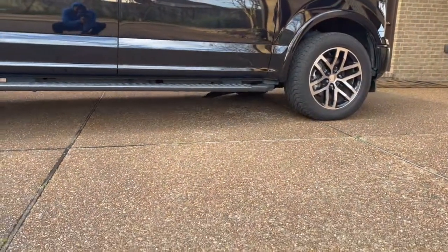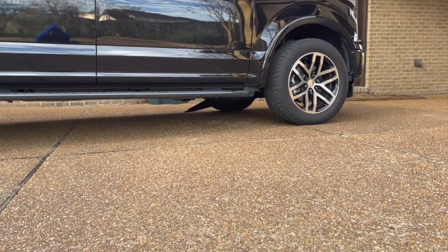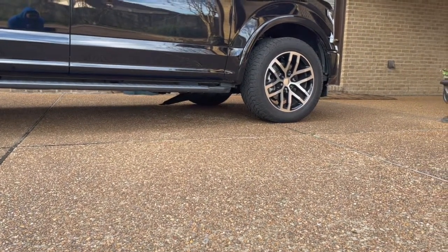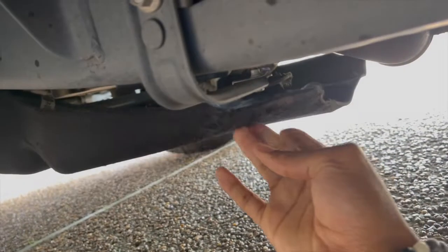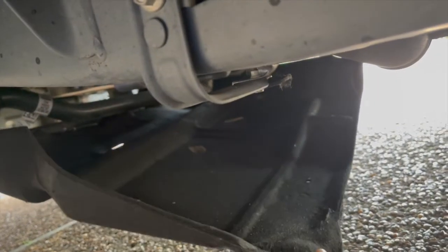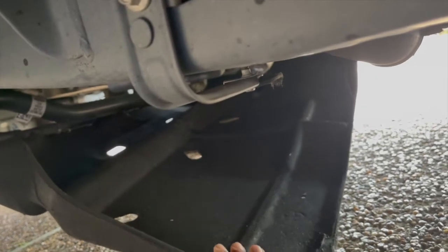These undercarriage things right here up in the front under the engine, they like to break. I've only seen this happen on the 2017 to 2020 F-150s. Let me show you why these are the worst undercarriage skid plates ever, especially for a pickup truck. This is like a carpet material, a wheel well liner material — I don't understand why they chose to use this type of material.